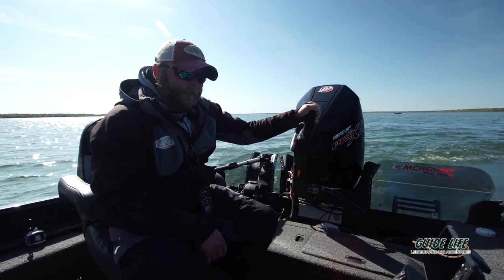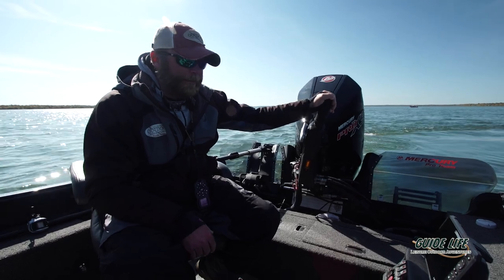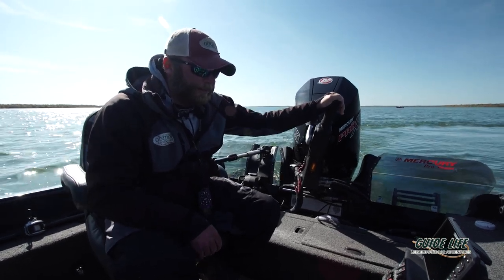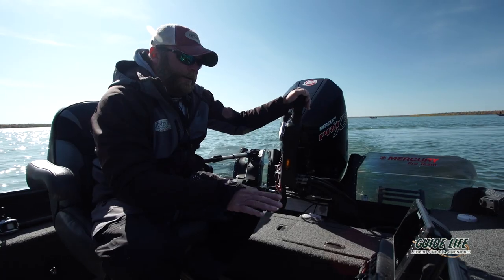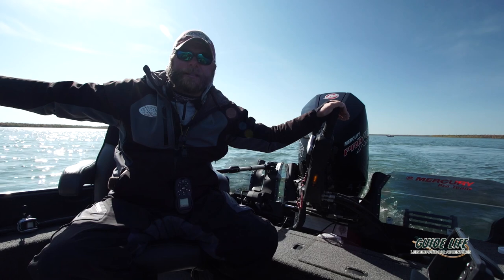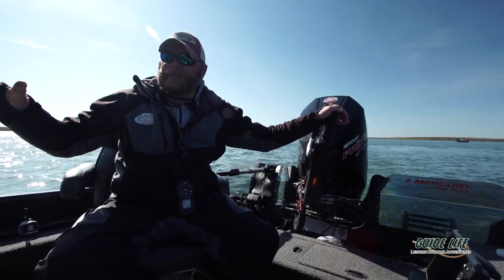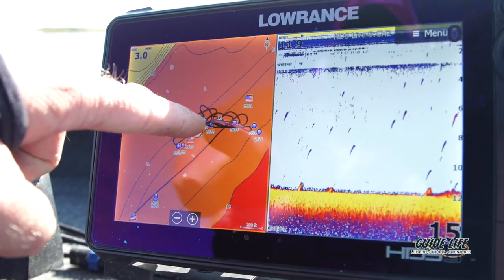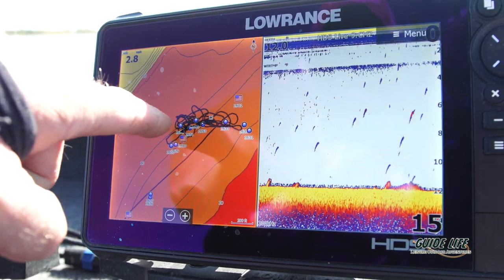So one tip here — what we've been doing the last hour or two to find these fish is using my side scan to locate where this mud is meeting the actual sand grass in this area. There's a big concentration of mud, and once you can find that line, I've got a series of waypoints laid out that I can mark from one screen to my GPS screen to follow that trolling line.